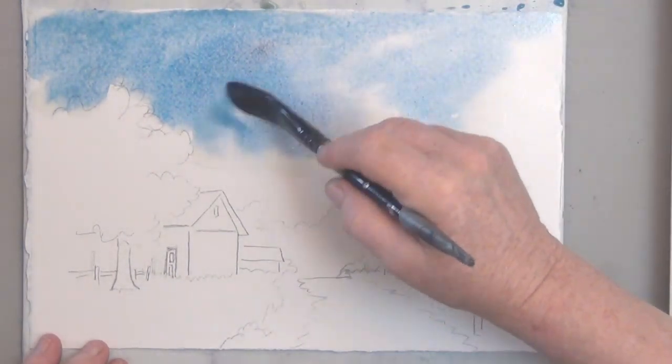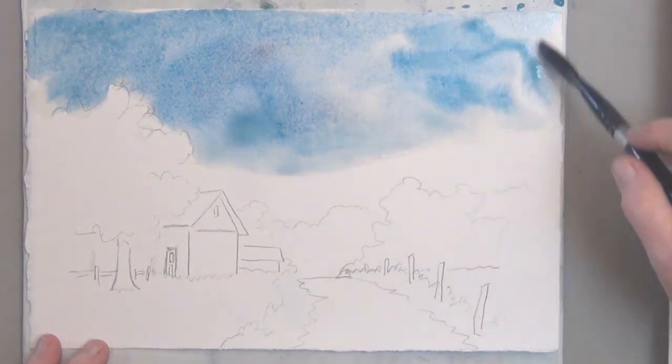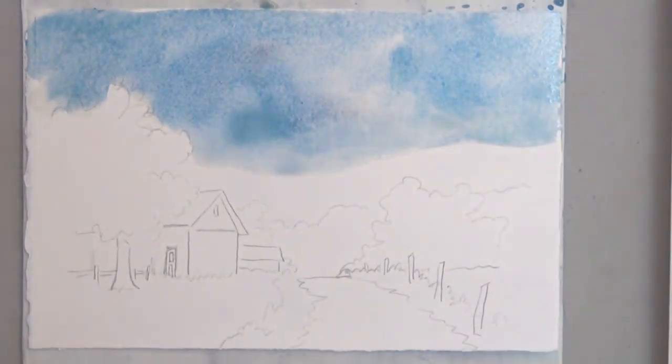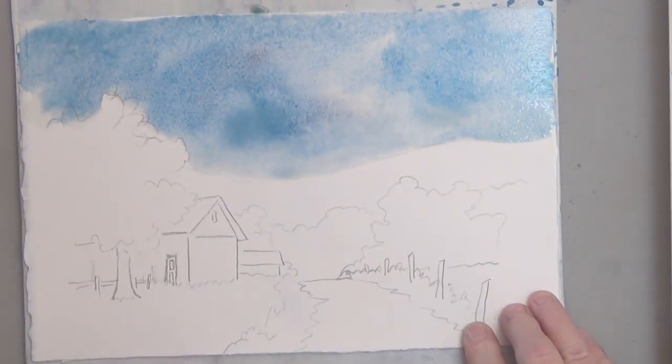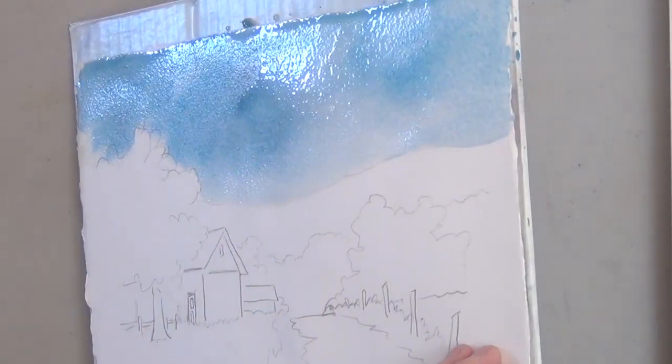Instead of trying to mix it with my brush, I'm going to tilt, tilt, tilt. That lets the colors blend on the paper and it will give you a really nice sky.